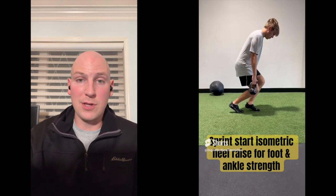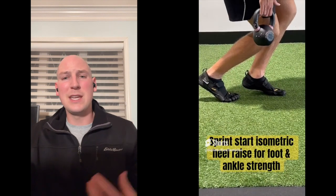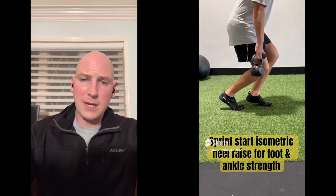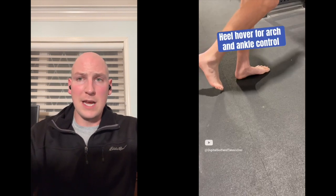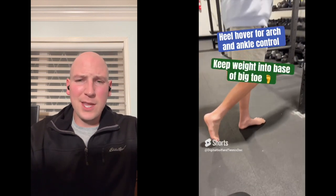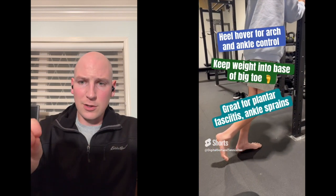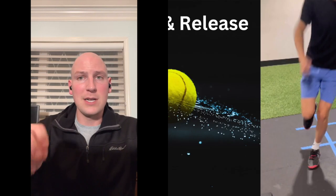We're going to get into some sprint start positions to make sure we get nose over toes, loaded forward, heels off the ground — these are all big components of being agile. This is really more for control: a subtle shift from the heel into the forefoot to load that calf and Achilles complex we talked about before.